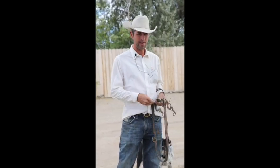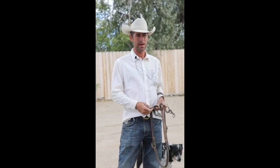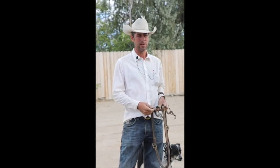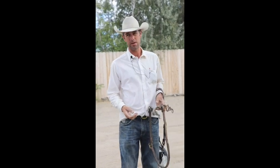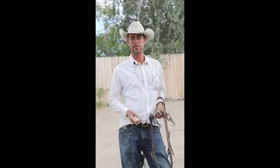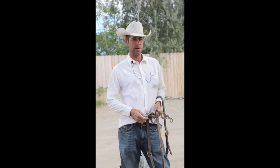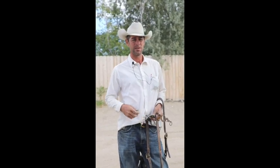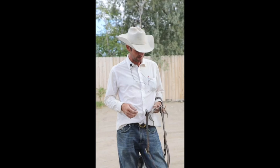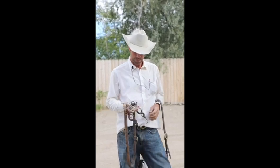Somebody on YouTube asked me at what age I start hanging bridles on young horses. I like them to hold a bridle as much as I can get away with. It depends on their age and other factors, but kind of as early as I can. I want to take this opportunity to show something.